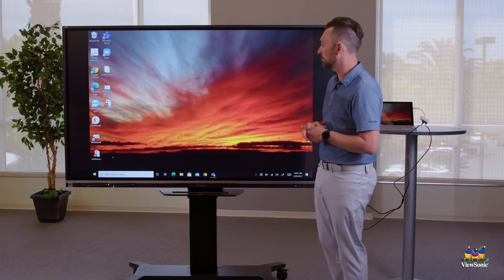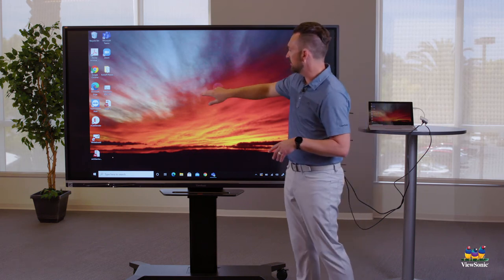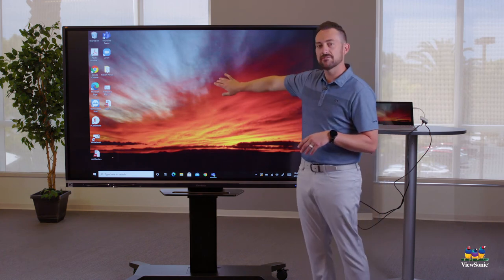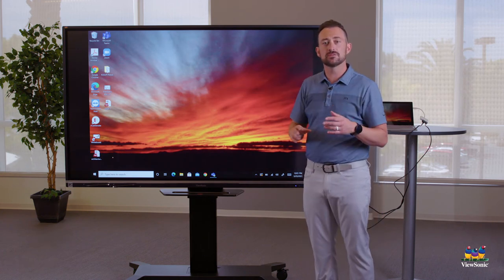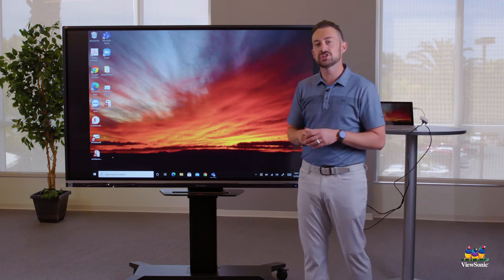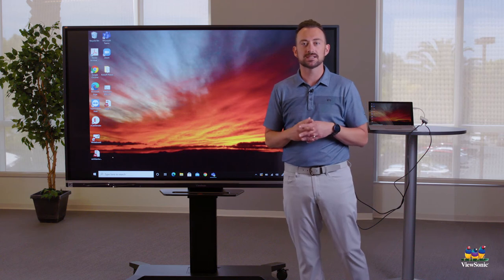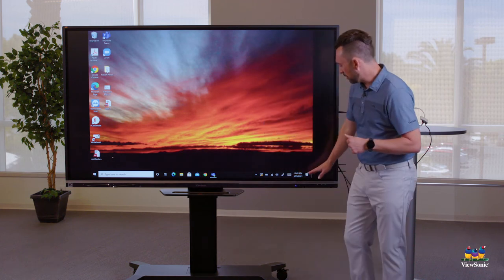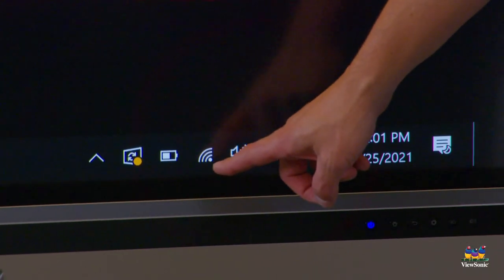Don't worry about the extra space — the touch is still calibrated and will still work. You can see that every time I touch it, it works just fine. If you don't have any touch after plugging in, just check that USB cable to make sure it's fully connected. The second thing to check now that your laptop is connected is the audio.